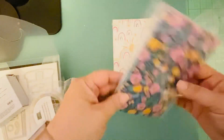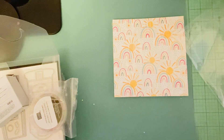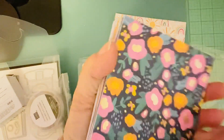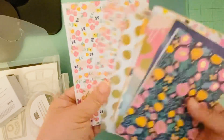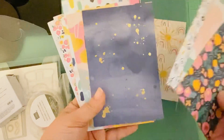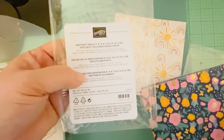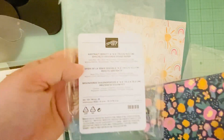This is designer series paper. It's called Abstract Beauty — it comes in 4x6 sheets, and you get 48 sheets. I thought they were really cute and cheerful, great for backgrounds. It's actually great if you plan on making cards because it's kind of already pre-cut for you.